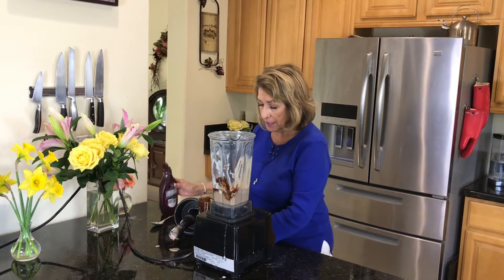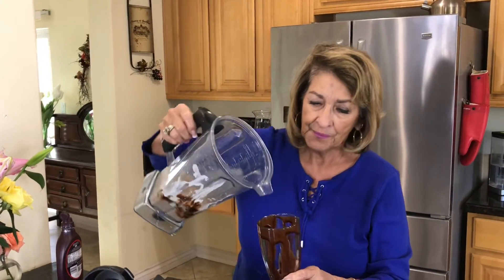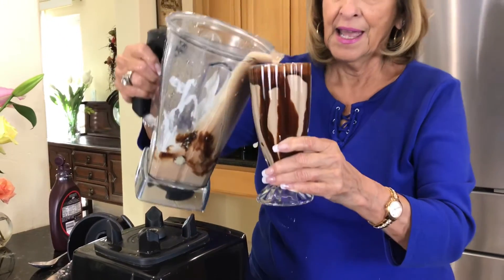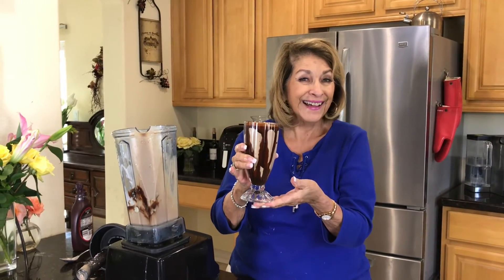What I did is I got our fountain glass and just rimmed it with chocolate, let it run down the sides, then pour it in. And we have a work of art. Isn't it delicious?